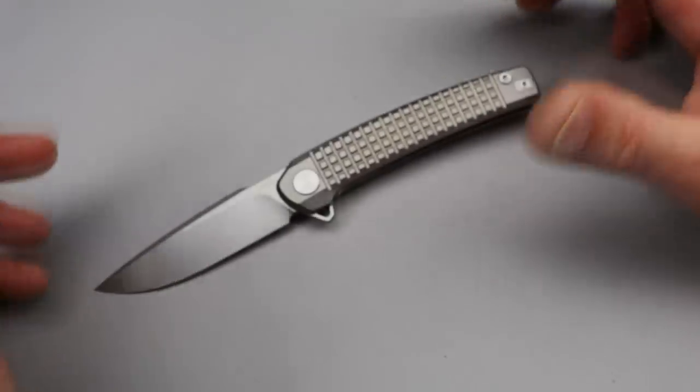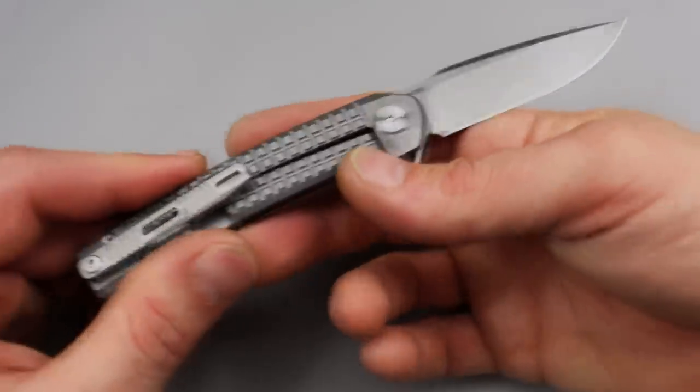Bang, Neves Knives. I'm Jared and we have about six new knives to check out for the first time.